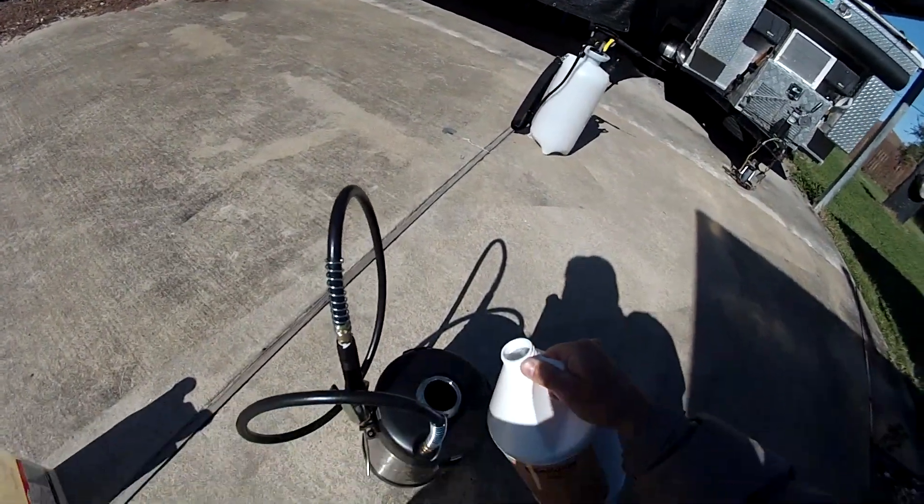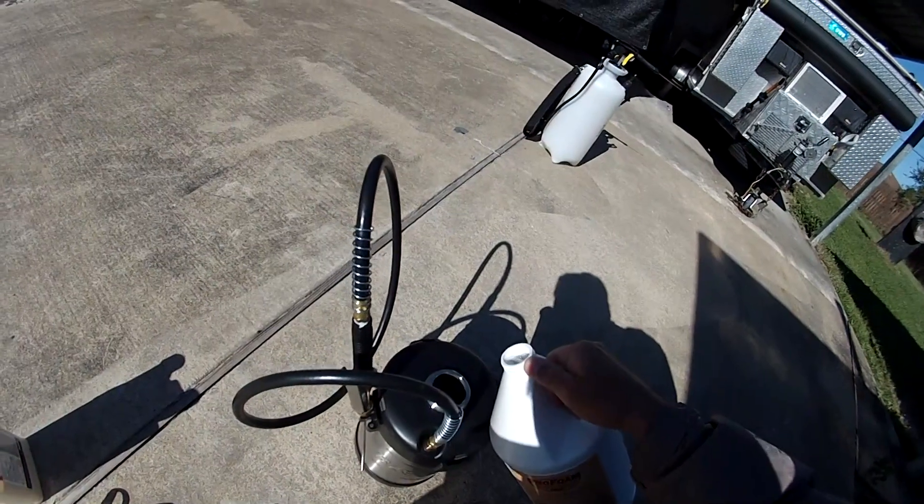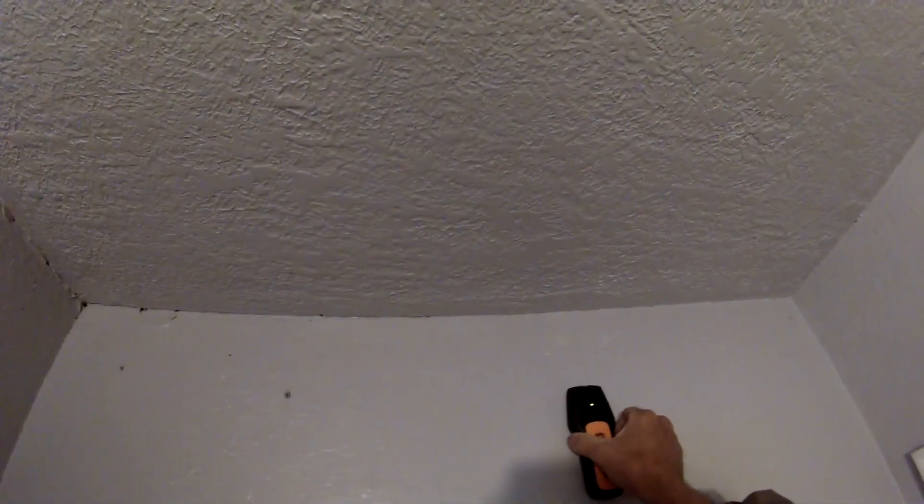You can add more if you're not getting the expansion you want. I'm using a stud detector to determine where the studs are inside the wall, so when I drill the holes through the wall and apply the foam, I've covered all the areas where the termites are.